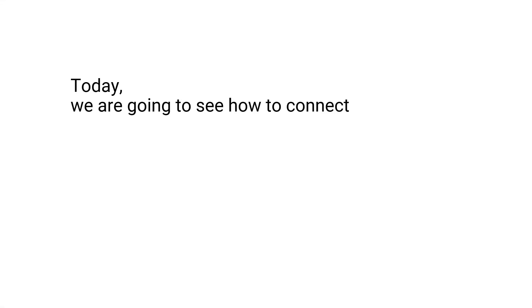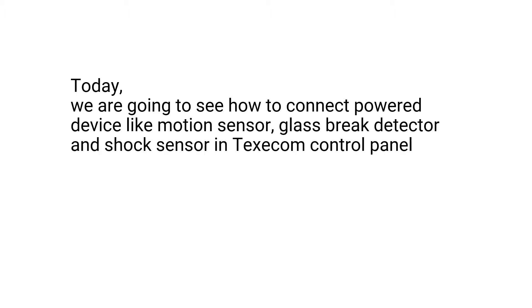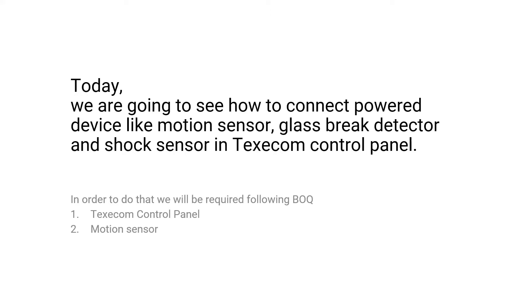Hello friends, today we are going to see how to install power devices like motion sensor, glass break detector, and shock sensor in a Texecom control panel. In order to do that, we will require the following: a Texecom control panel, Texecom motion sensor or any other motion sensor, glass break detector, and shock sensor.